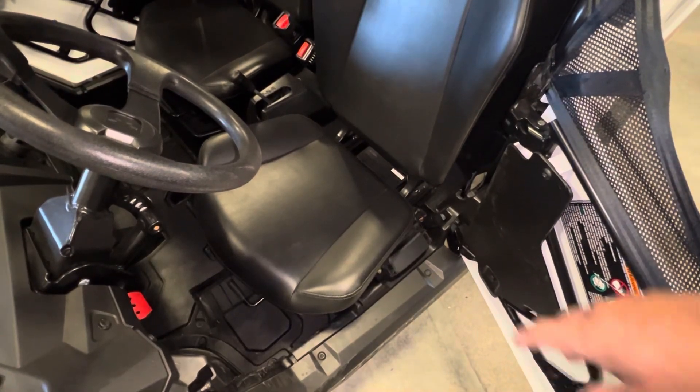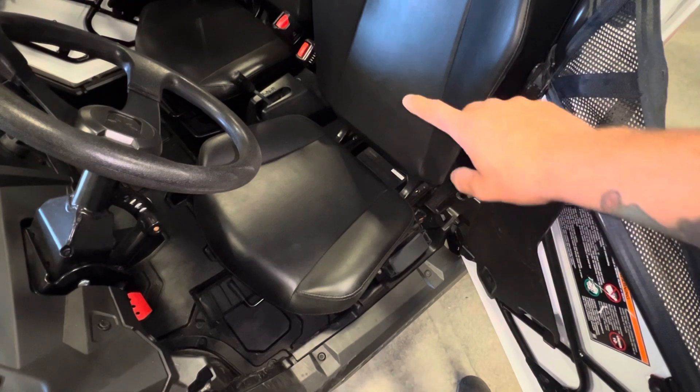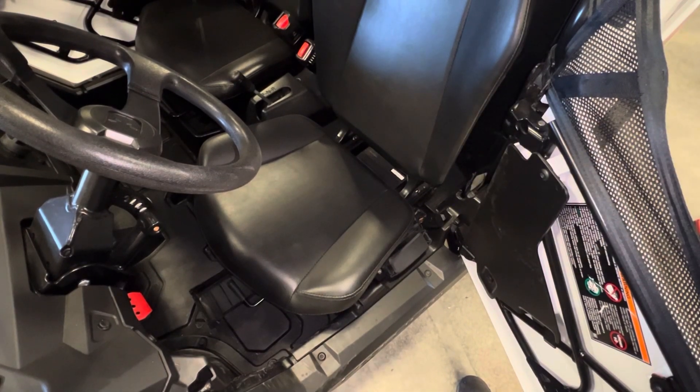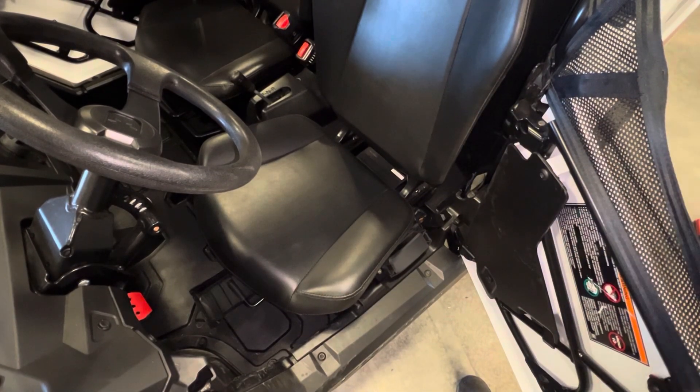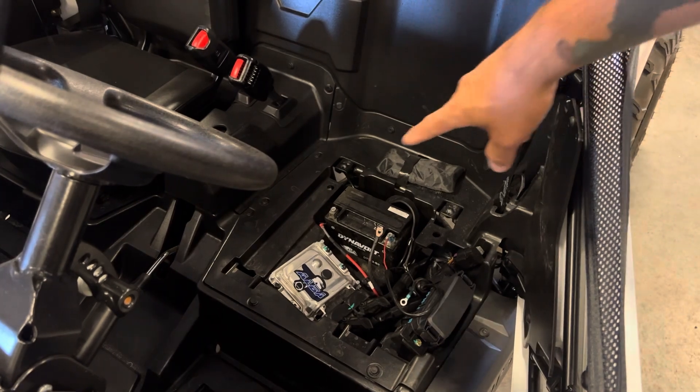The first thing you're gonna have to do: there are two 10-millimeter bolts on the back side of the seat you'll need to remove. Get the seat out of the way, then disconnect the battery.